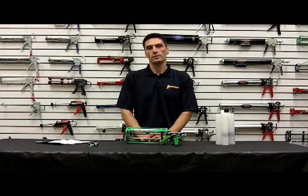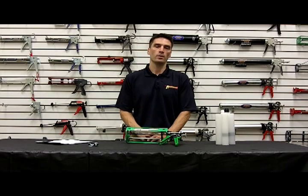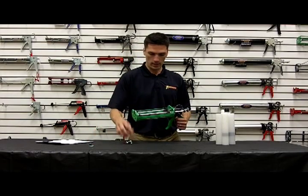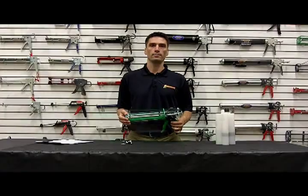Hey, Brian Glass here, engineer at Newborn. Today I'm going to go through our 535 XSP. It's one of our many multi-component guns. It has a patented system with our push discs and our stabilizing plates that allow you to do multiple mix and volume ratios with one model.